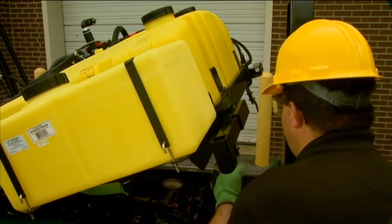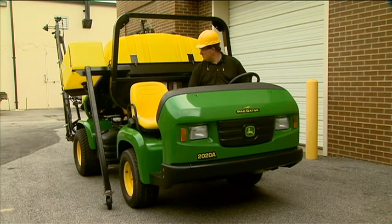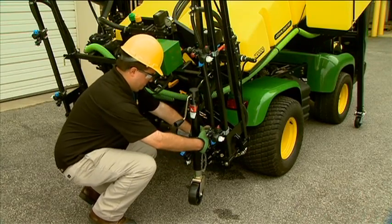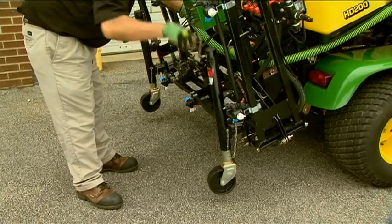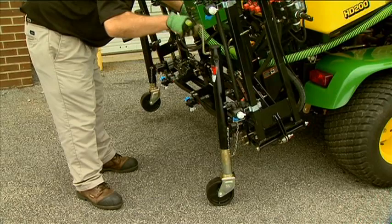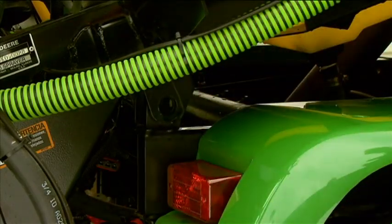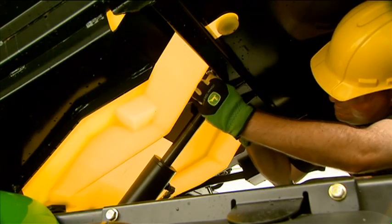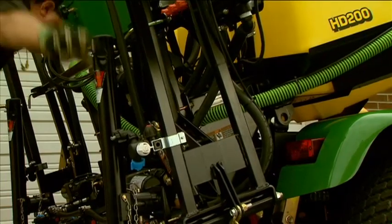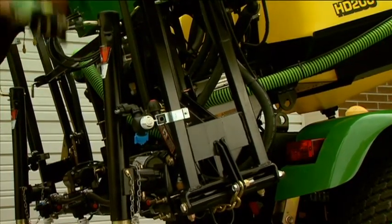Then install the front support stands and secure them using the quick lock pin. Press down on the lift lower lever to lower the sprayer so the front support stands of the sprayer rest on level ground. Install the rear jack stands and secure with the provided pins. Rotate the handle to lower the jack wheel onto level ground on both sides of the sprayer. Keep rotating the handle until the pressure is relieved on the rear pivot pins that secure the sprayer to the ProGator. Remove the quick lock pins and pivot pins at the rear of the ProGator. At the lift cylinder, remove the spring locking pins, washer, and connecting pin at the rod end. Rotate the jack handle evenly on each side to raise the sprayer assembly until it completely clears the mounting points in the ProGator frame. Make sure to raise the sprayer high enough to clear the drain hose at the bottom of the tank.